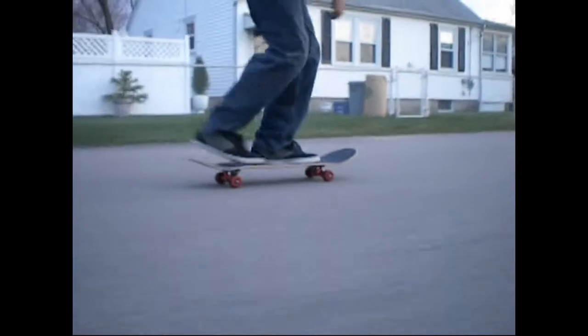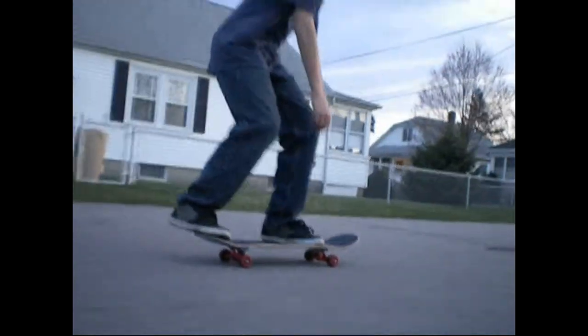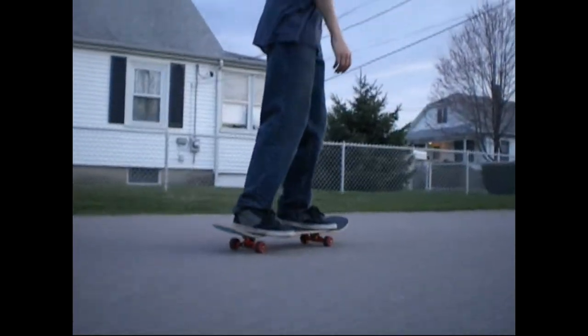Once you've got kickflips down, you can take them over small obstacles — like this.